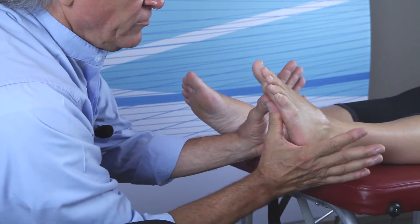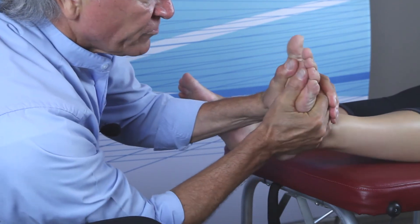So to summarize: thumb pads, little fingers, traction, dorsiflex, scoop.